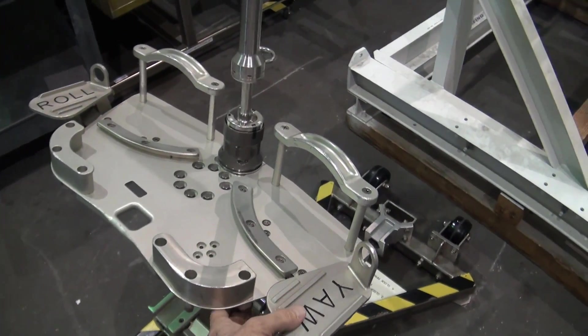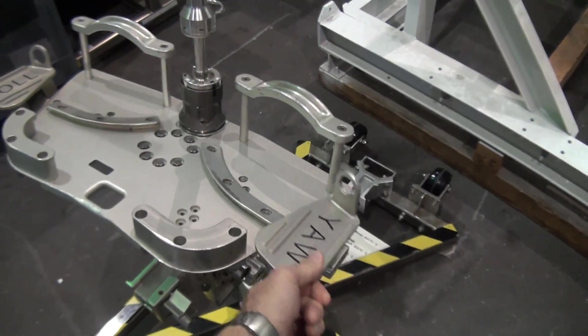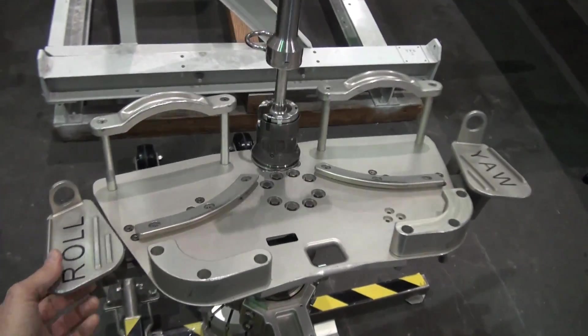If you have your feet in a portable foot restraint and you want to turn, you can take one foot out, step on the yaw pad, and the whole articulating portable foot restraint will turn. And if you want to roll in a different axis, then you can roll it left and right.